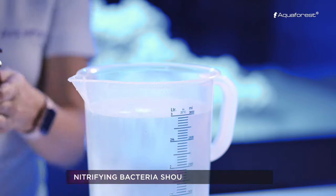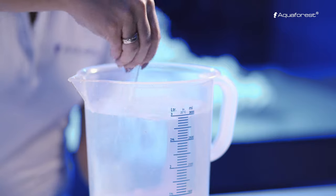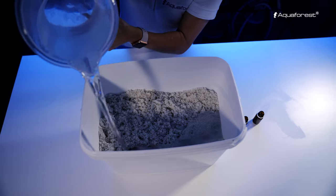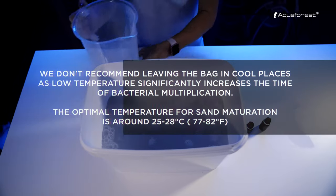Pour the contents of both bottles into 3 liters of salt water. Mix thoroughly and add to the sand bag and leave for 24 hours. In order to allow bacteria multiplication, do not close the bag.